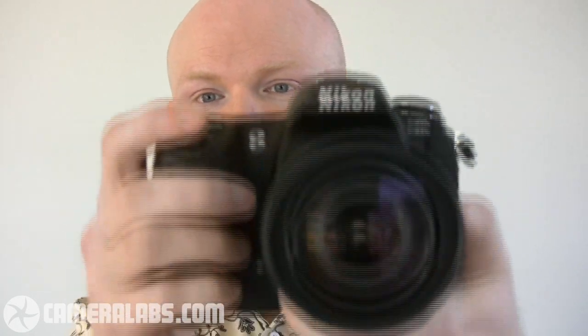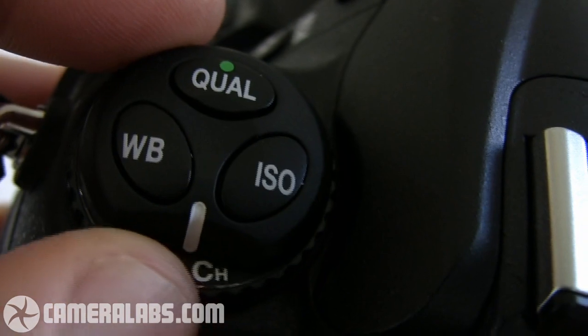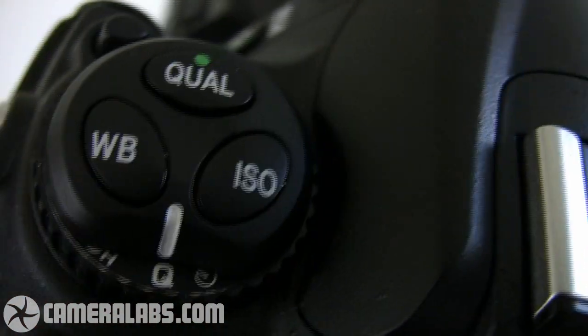Next up, the new quiet mode, which as its name suggests allows you to take a picture more quietly than normal — handy for discreet situations. To show you just how quiet it is, I'm going to first take a picture in the normal mode and then one in the quiet mode for comparison. First, the normal mode, using a shutter speed of 1/125th of a second. Now I'm going to turn the release mode to quiet and we'll try that once more.